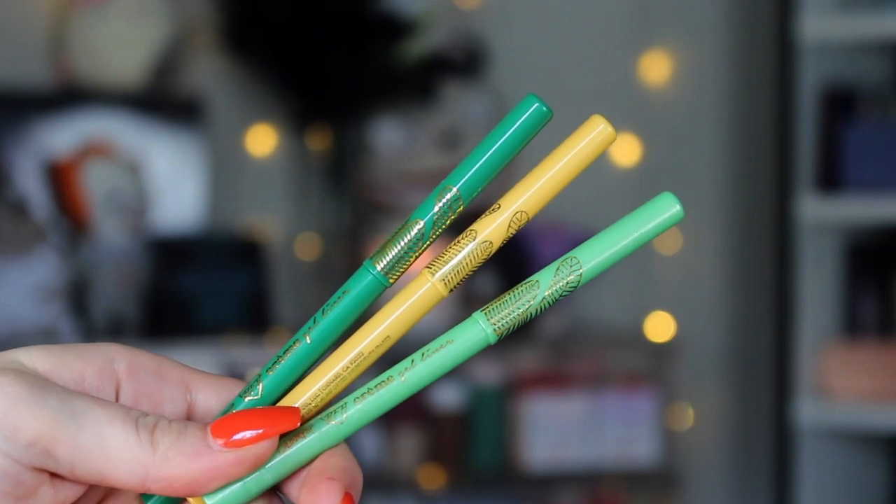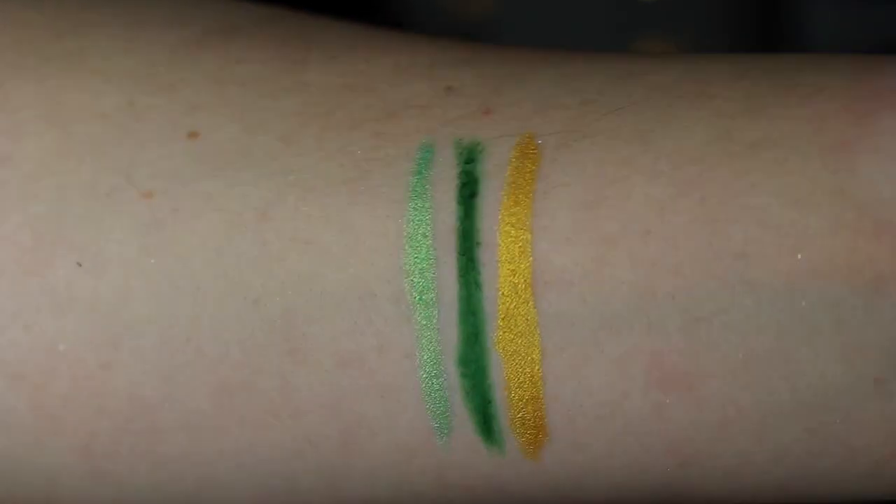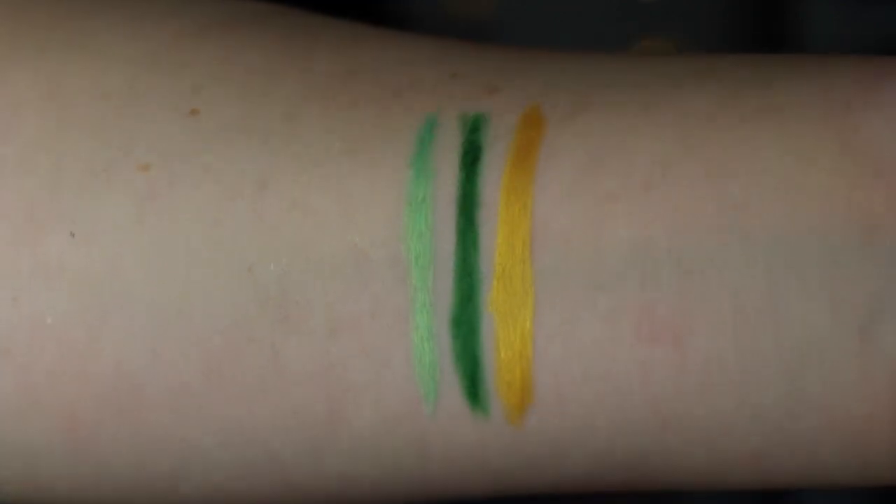We have three eye pencils, and you know how excited I get about new eye pencils, because I literally wear a colored eye pencil in my waterline every time I do my makeup. We have the shades A Glow, Canopy, and Two Can Do It. A Glow is the one I'm wearing right now — it's a really pretty metallic bright springy green. Canopy is a mid-tone green, not deep and emerald-y but not super bright. And Two Can Do It is a metallic golden yellow. I'm always excited about eye pencils.